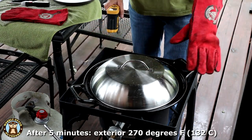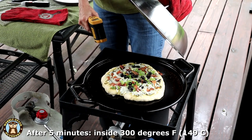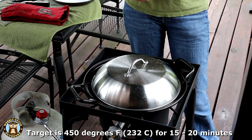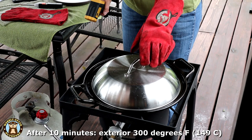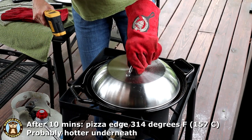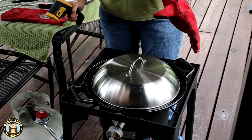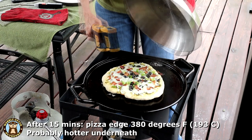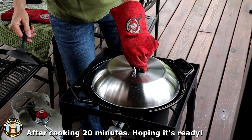It's about 270 degrees Fahrenheit on the outside rim. Temperature inside is right around 300 degrees and the pizza is looking beautiful. The pizza dough recipe calls for it to be cooked at 450 degrees for 15 to 20 minutes. We're 10 minutes in. Around the rim is about 300 degrees, and it's probably hotter underneath. At 15 minutes we're going to check on it. The pizza's been on for about 20 minutes now — let's see how the bottom of the crust is doing.